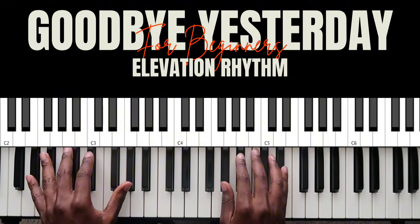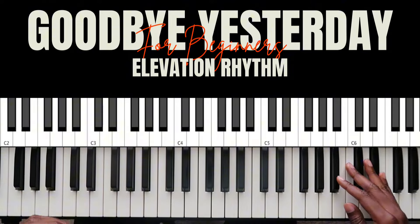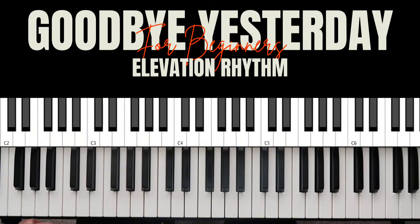The song starts off with just the guitar. Usually when I play a song in my church, I just clap along — I'm just clapping the whole time, letting the guitar do what they do.